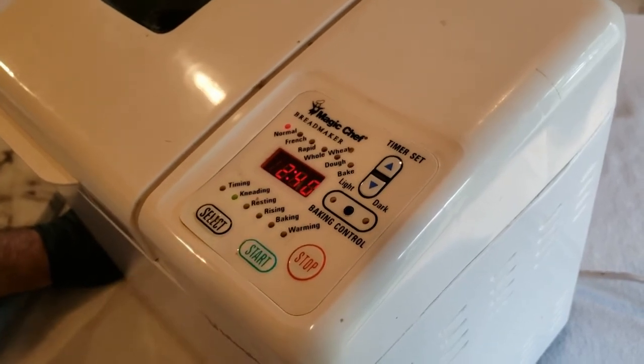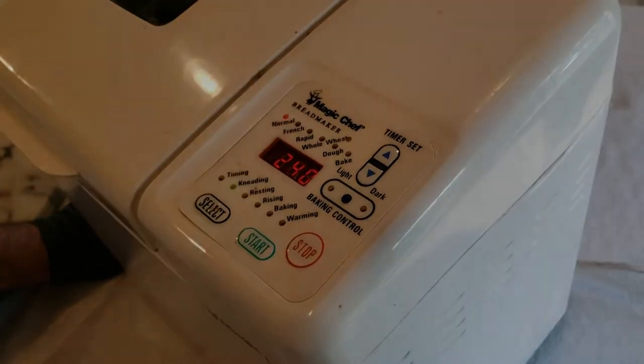It's already on the normal bread-making mode and all we're gonna do right now is just hit start. If you see me shaking like we're in San Francisco, it's because the bread machine is working.